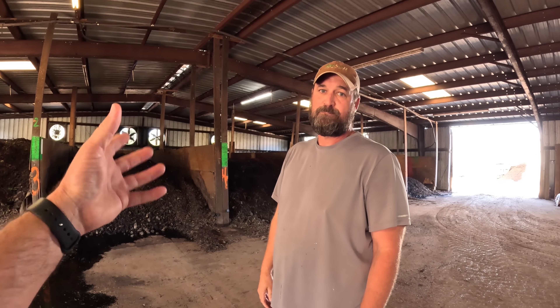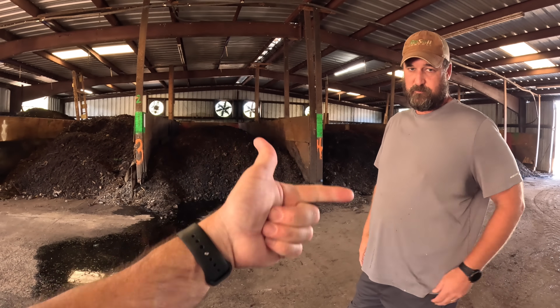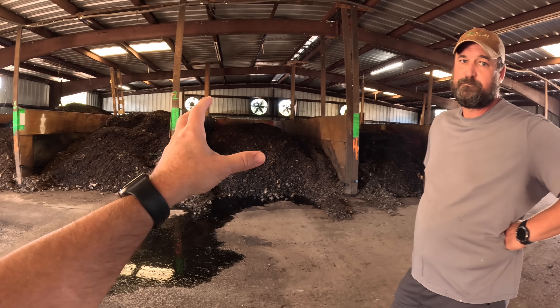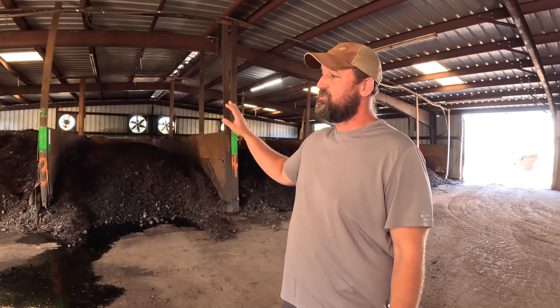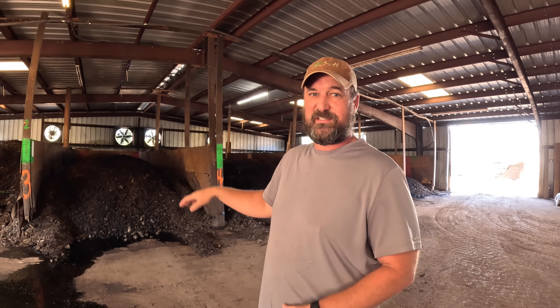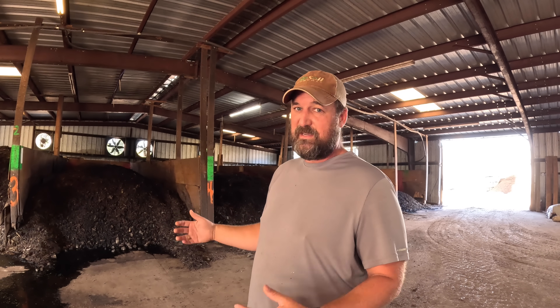This is what's considered cooking the compost. We want to get all the weed seeds out, any pathogens, any bad stuff. When it stays in these bins at those temperatures for a designated amount of time, all that stuff is killed off. Generally we're between 140, 155, 160 degrees in here — anything over 140 kills weed seeds, anything over 131 kills pathogens.